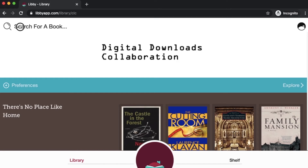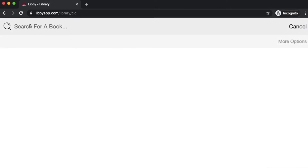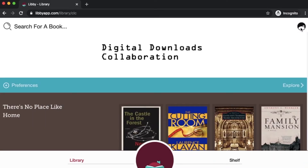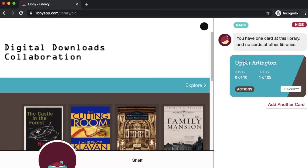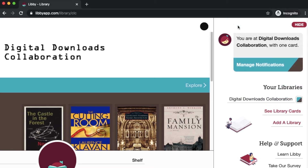Up at the top of the page, you can hit search for a book — this is where you can enter the title, author, or keyword. If you click here on this Libby icon, this is your menu. It'll tell you which library you're in: Digital Downloads. You can see your library cards — I know I've got Upper Arlington loaded onto this app. You can also manage your notifications so that as books become available after placing them on hold, or if you have any books about to return, you can tell Libby to give you notifications about all of those things.